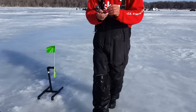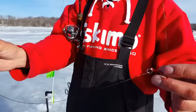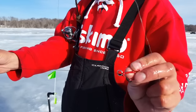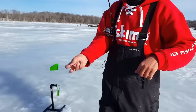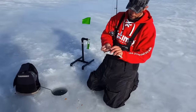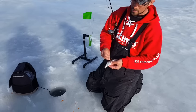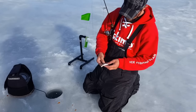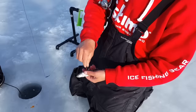I'll show you the quick strike here. It's just a 16-inch leader, 14-inch leader. And I have a clip here with the treble hook so I can make that adjustable any size I want. Got a smelt here. Hook this back here a little ways, and the other one just pour it a little bit.